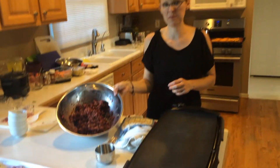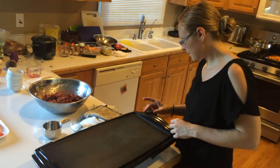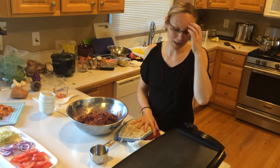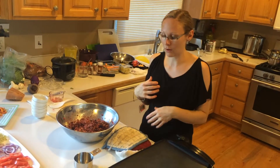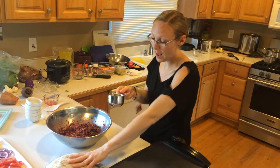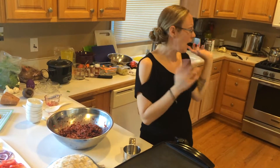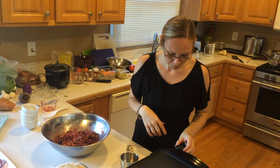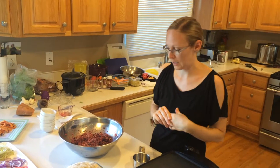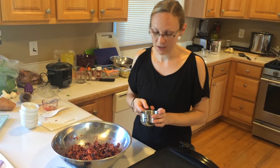Now to cook the burgers — I'm using a griddle over my stove. I love the griddle because things just don't stick as much. I've been trying to go as oil-free as possible, so the griddle really helps. I'm going to turn this up to about 350°F, or about medium heat if you're doing it on the stove.